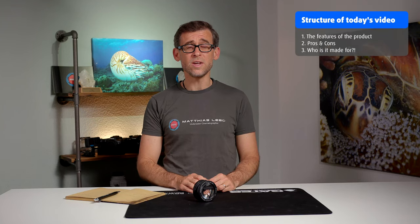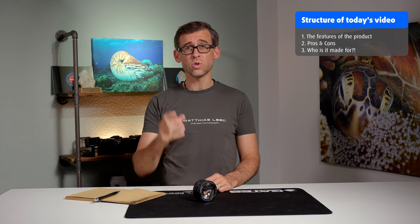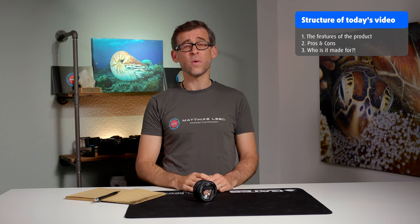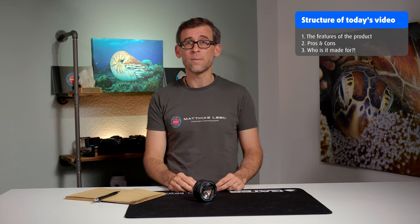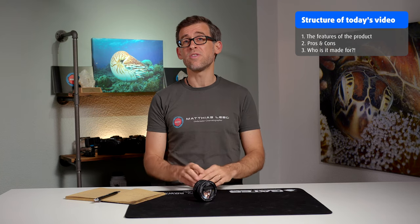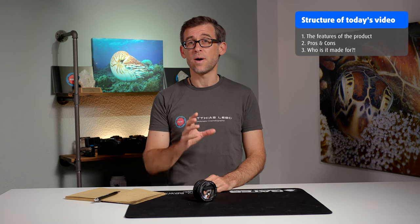Having said that, let's get into the structure of today's video. We'll have three sections, as usual with these review videos: we'll talk about the features of this specific lens first, then we'll go into the pros and cons, and last but not least I'll share my opinions on who I think this lens is made for and who will benefit most from using this close-up wet lens.